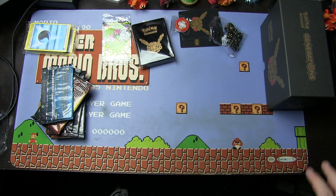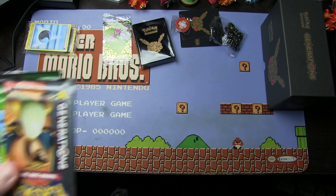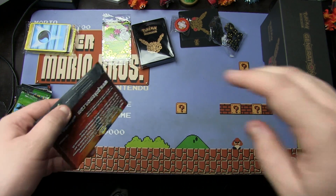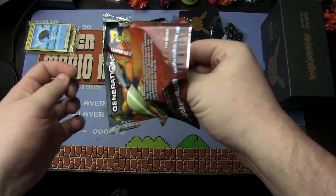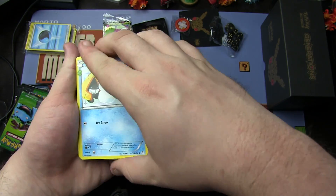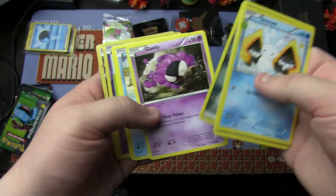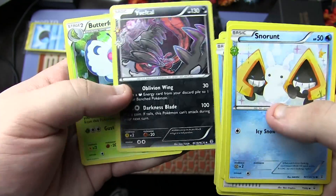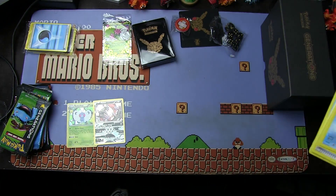Let's get into the meat and potatoes of this video — the packs. Pack one: three from the back. We have a Snorunt, Revitalizer, Red Card, Dark Energy, Ghastly, Krabby, Machop, Slowpoke, Holo Eevee, and a Holo Butterfree. Two holos in one pack — that's okay with me.